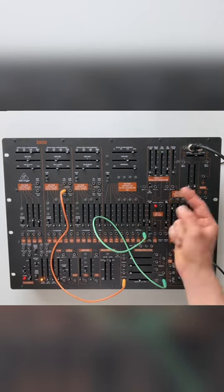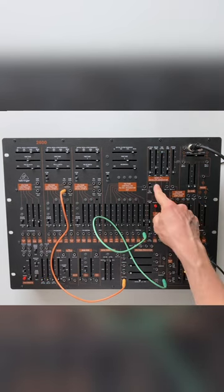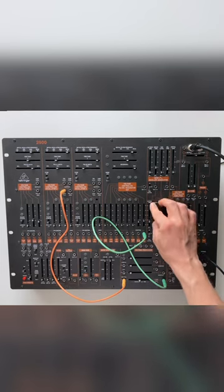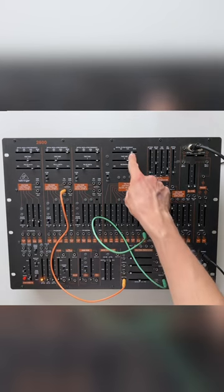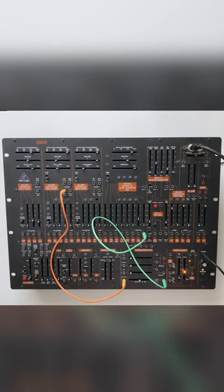Nice little birdie! We can modulate the frequency even further with the ADSR, our envelope generator. Now we can play around with the depth of the modulation and the frequency of the filter — one nice little bird concerto.